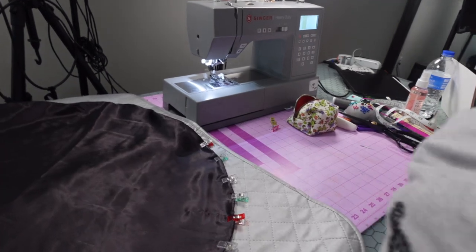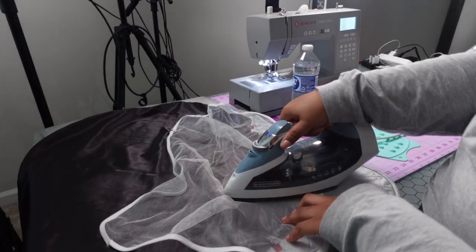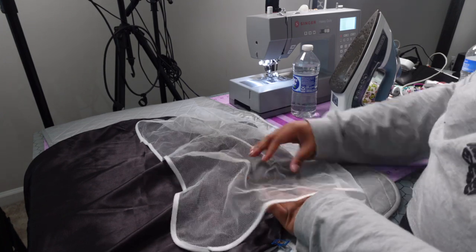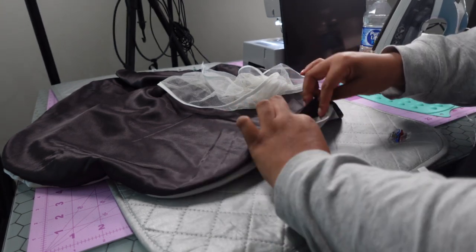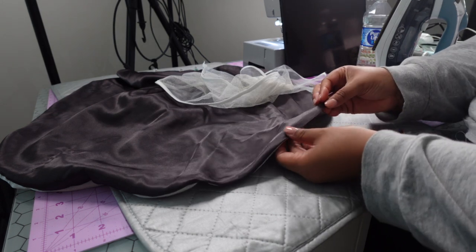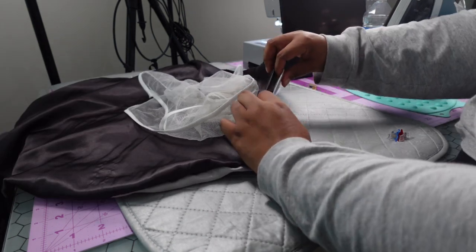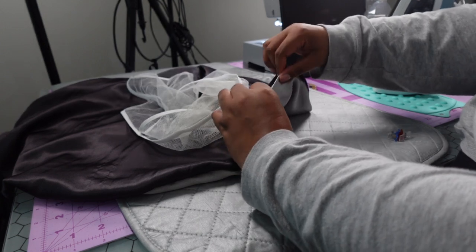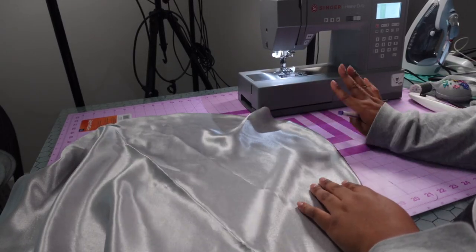For the opening area, fold the two raw edges in and try to keep it in the circular shape as you press. Wiggle your fingers inside, press it down, and keep going around until you reach the edge. Check to make sure it's still round. Now before going back to the sewing machine, you'll need to measure and mark.